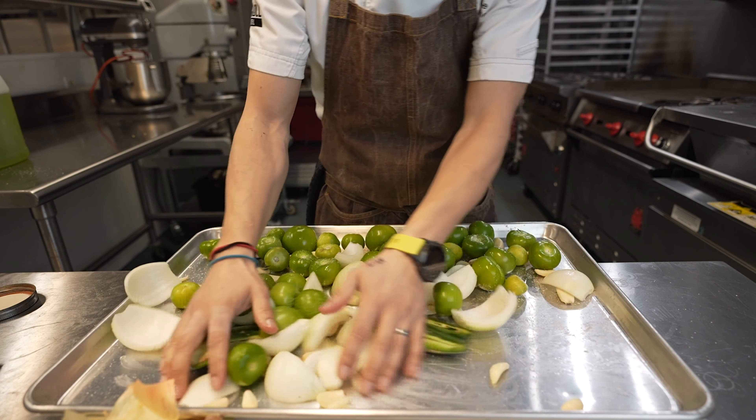It's looking really good — we're going to pull them out and let them rest. It is very, very important that you don't make the sauce right away when they're hot. You want to cool down the tomatillos, otherwise the sauce will go bad faster.